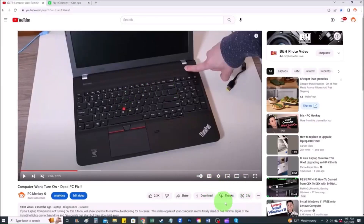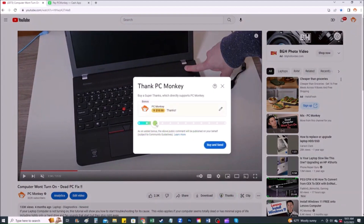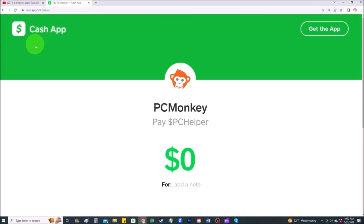For those of you who want to support the channel a little further and leave a small donation, there are a couple different ways you can do that. First, right below the video to the right-hand side you'll see the Super Thanks button — you can click on that and select a tip amount. Second, you can use your Cash App — find me at $PC Helper — you can leave a dollar amount and even leave a little note. Thanks so much for watching guys, I look forward to seeing you on my next video.